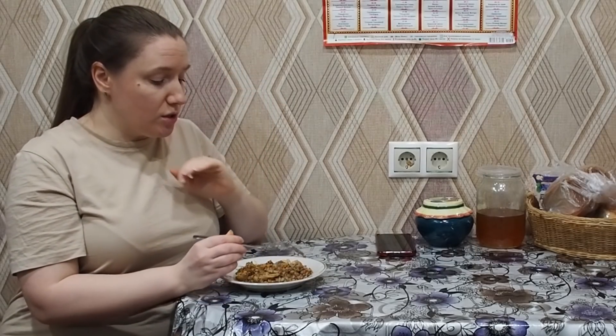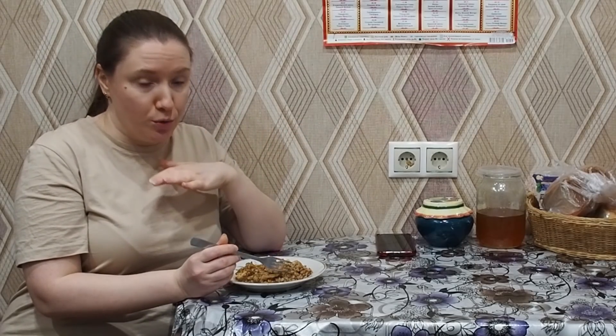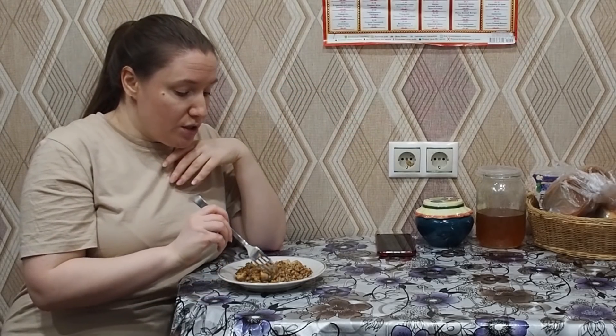Nice, very good! My dear friends, if you are a vegetarian, you can skip the meat step and cook it just with vegetables — just with carrots and onions — and that will be very good too. So this recipe is both for those who eat meat and for those who don't, so it's for everyone.